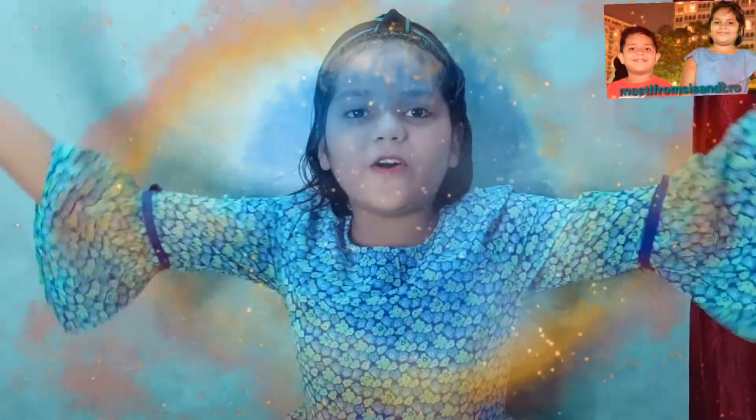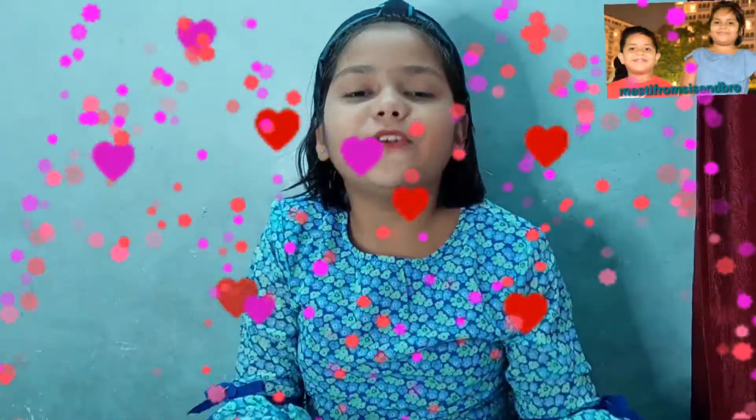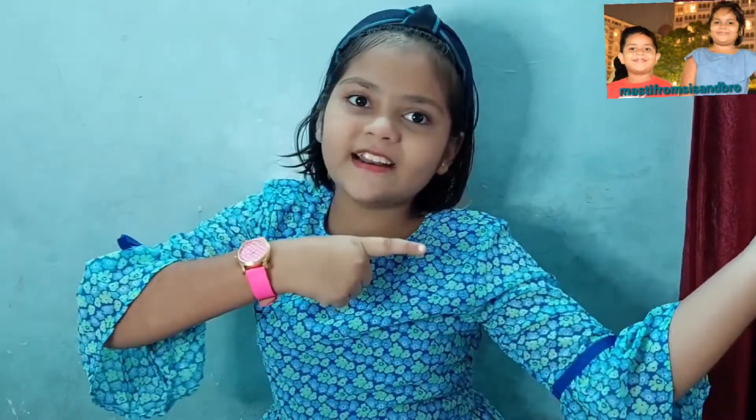Hi friends, welcome back to Mastee from CIS. Today we are going to do a video of a beautiful painting. Let's start a beautiful painting. It's a stencil card painting. Let's start it.